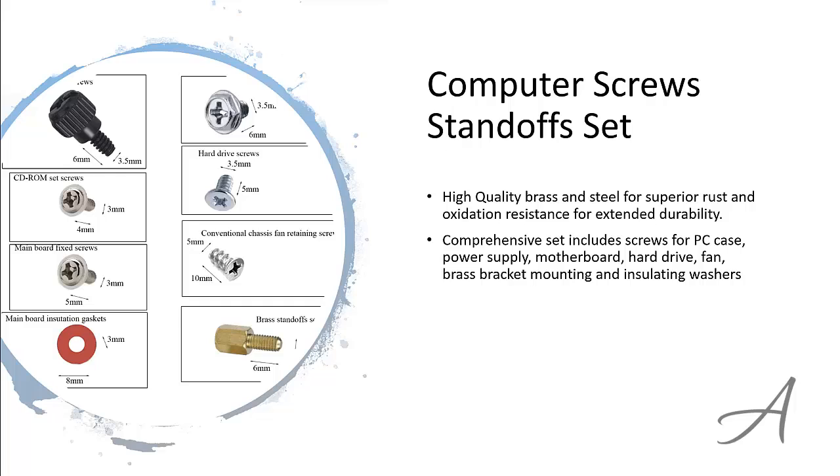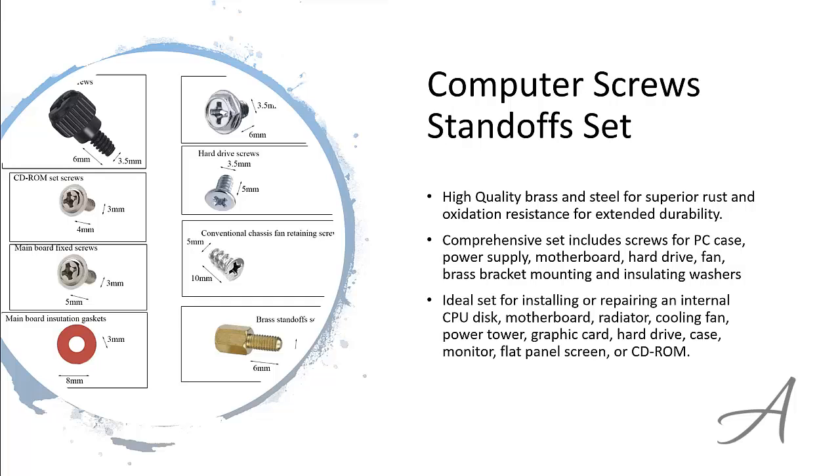In this comprehensive set, you'll receive screws for all kinds of use, including for PC cases, power supplies, motherboards and more. It's the perfect set for installing or repairing multiple devices including the radiator, cooling fan, graphic cards, and so on and so forth.